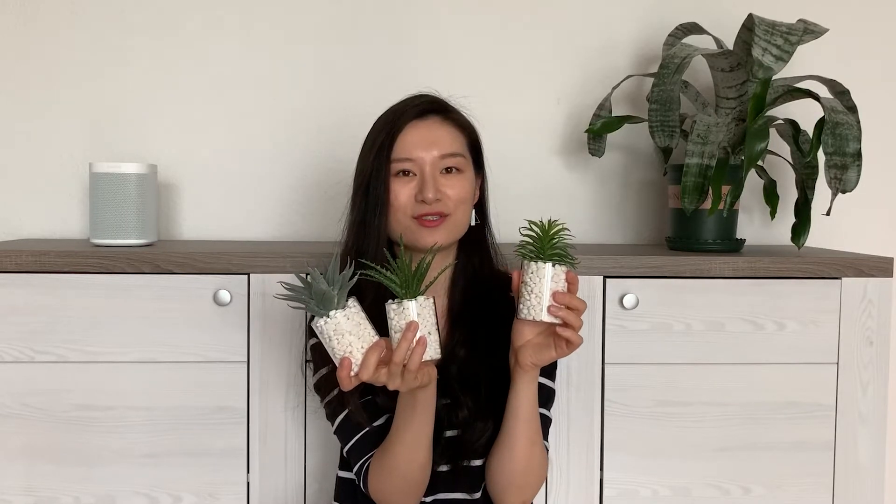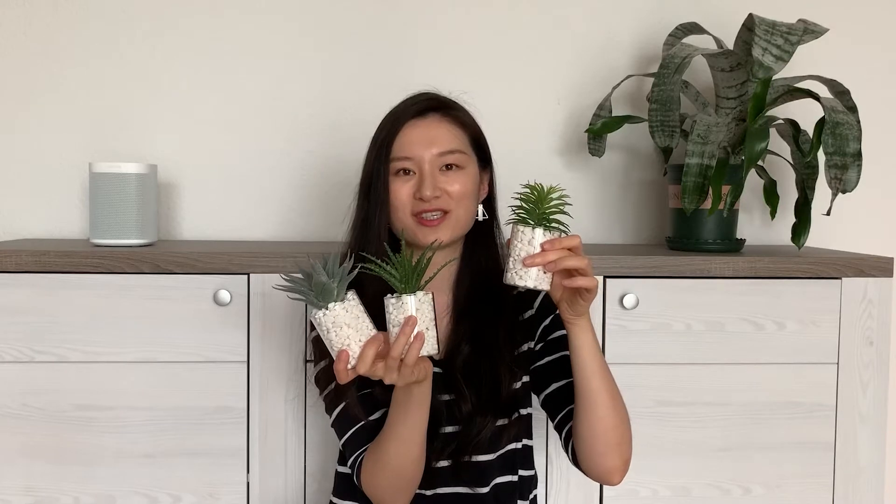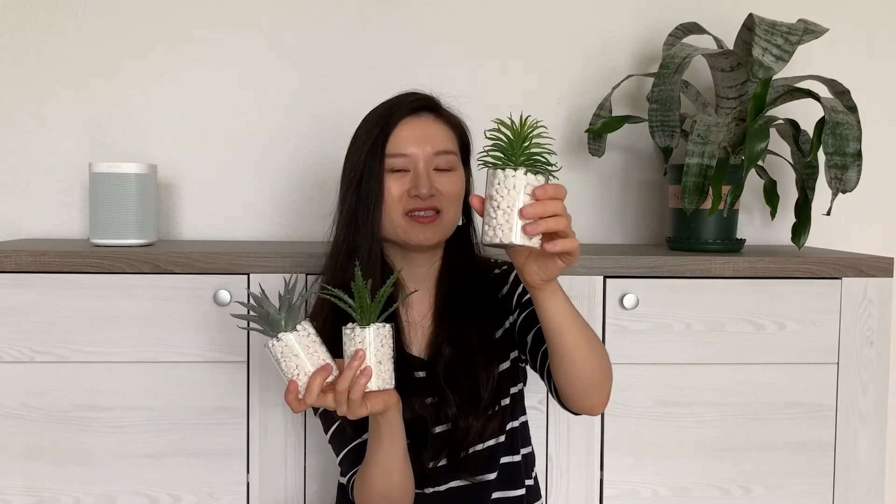这种小绿植也特别可爱。如果你喜欢小植物，但是又没有什么时间去照顾它的话，买一个这种小装饰也挺好的。每一个在买的时候都配有小罐子和里面的小石子，想要放多少就随你喜欢。这样放在卫生间也挺有感觉，挺好看的。